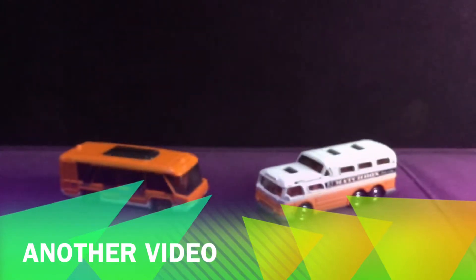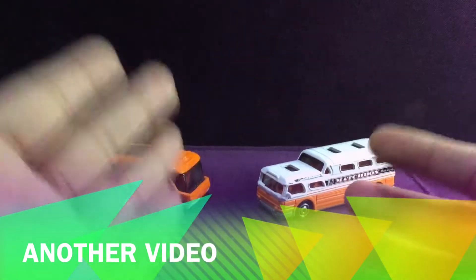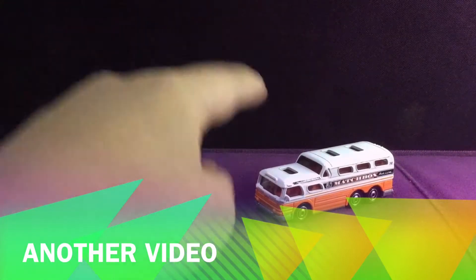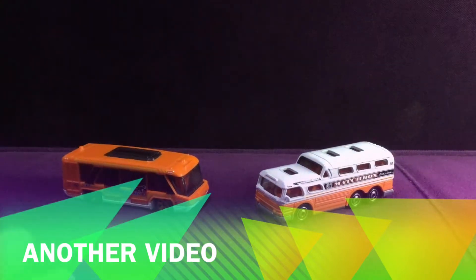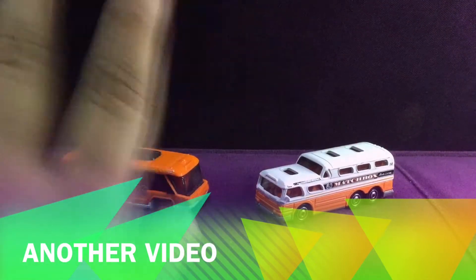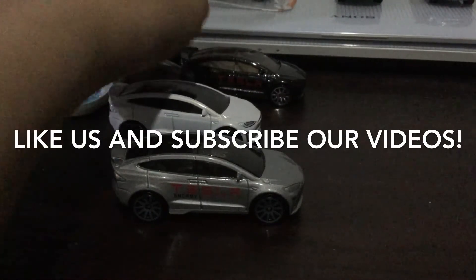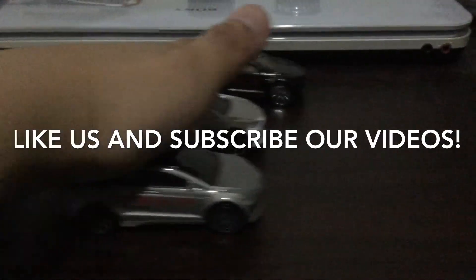I have a question for all of my subscribers and for everyone watching: which one is your favorite bus — the Whip Shuttle new bus or the GMC Scenic Cruiser old bus? Before I end this video, don't forget to like and subscribe! Happy new year — wait for the countdown! Goodbye everyone, don't forget to like and subscribe to James Tosal's Toy. See you later!